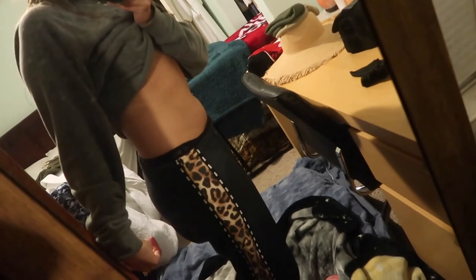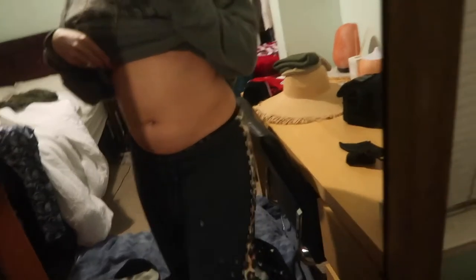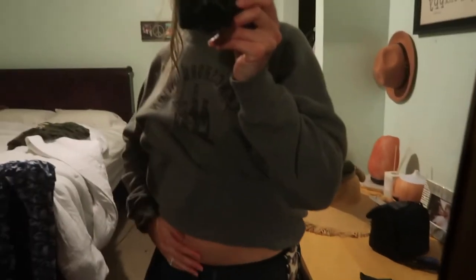I have some scarring right here, one huge breakout here that I picked at, one right here that's going away, a little bit of scarring here, and a big scar on my forehead. My digestion — let me show you how bloated I am. This is me flexing and I can't even tense my stomach because it is just so bloated. I haven't even eaten anything and it's this bloated and really painful. I've been exercising regularly, drinking a lot of water, my diet hasn't changed — I don't know why I've been so bloated. It might be stress or that time of the month.